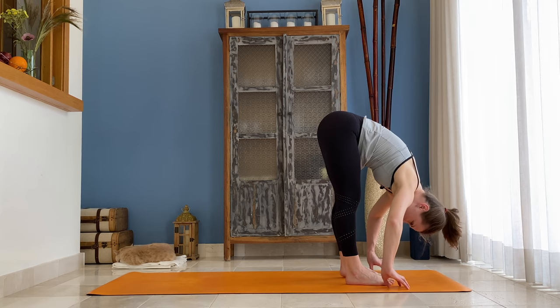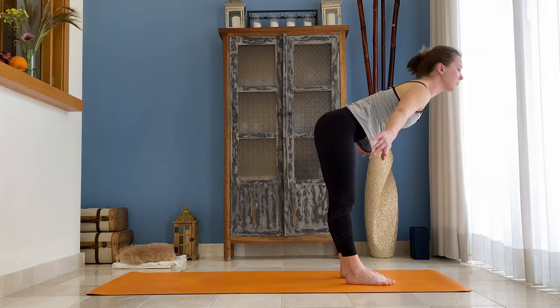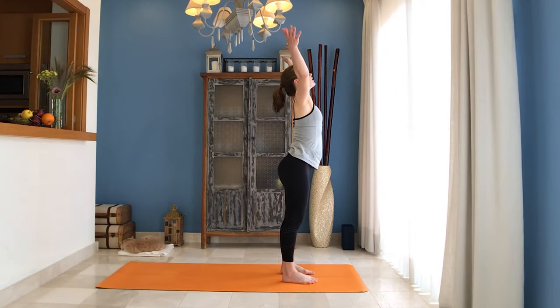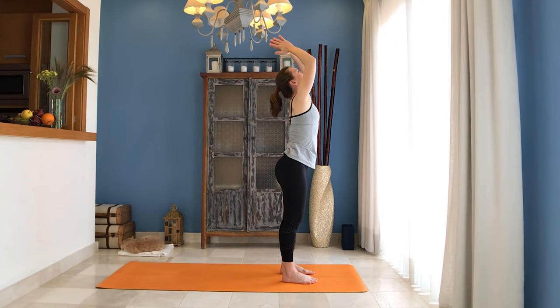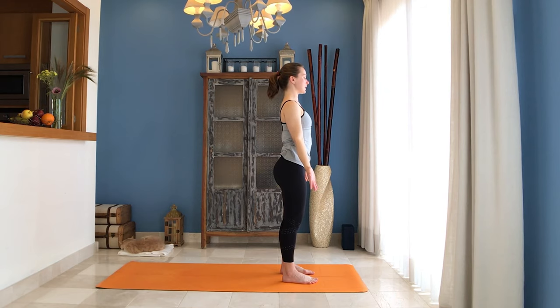Slowly release. On the next inhale, press onto your heels and come all the way up to standing — bring your arms overhead. Exhale, hands in front of your chest, release them down. Close your eyes and stay in your Tadasana.